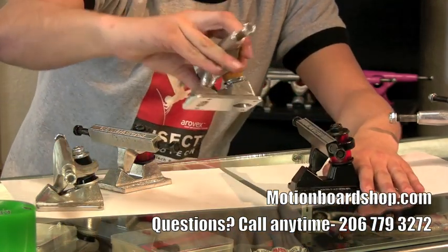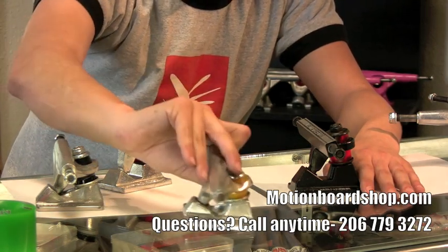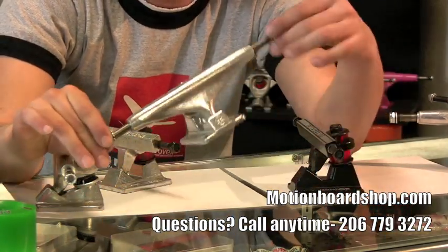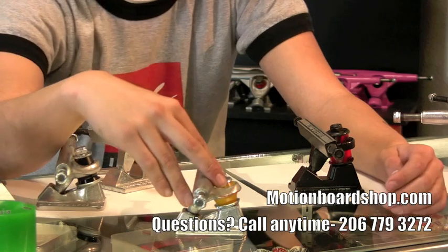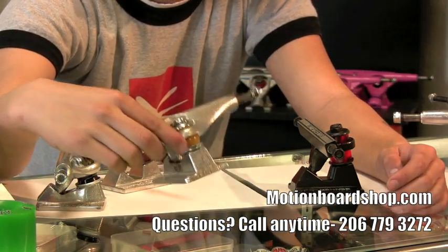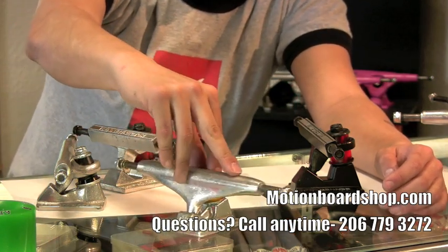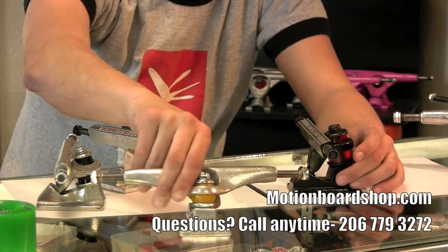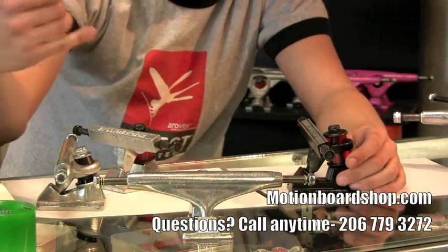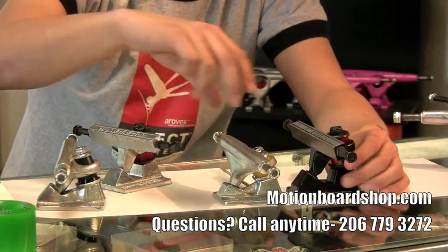The Independent truck — I believe this one is a 169. This is the Independent, also classic, very, very important in the history of skateboarding. It has great carvability, comes with a double cone shaped bushing, kind of the predecessor to the racetrack bushing of the Tracker. It's a very, very solid truck, useful for sliding boards. The width is very friendly, compatible with things like the Earthwing Cortia. It's a very, very useful truck for most things.